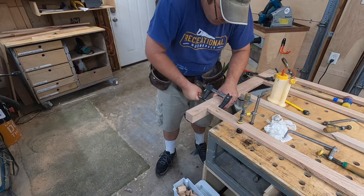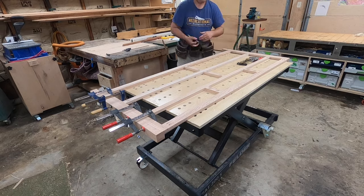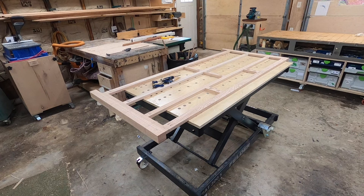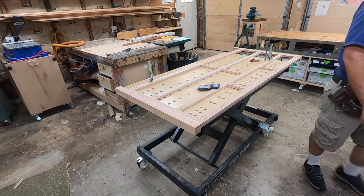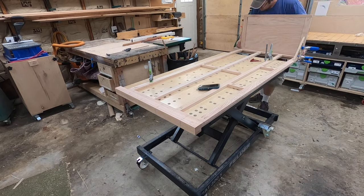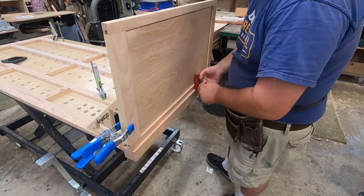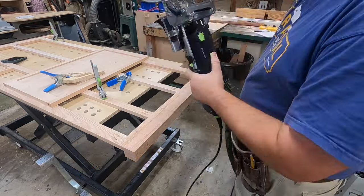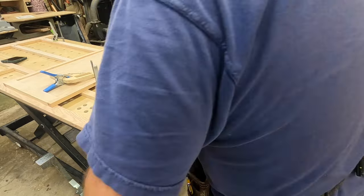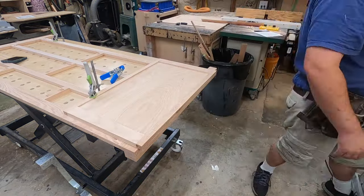I think this project was the closest I've come to using every clamp I owned. Once everything had sufficient time to dry I unclamped it all and started assembling our side panels. I like that three-eighths to quarter-inch reveal — it creates a nice little shadow line and works really well with this style of furniture. Nice, simple, clean, but pleasing to the eye.